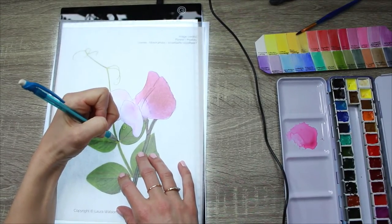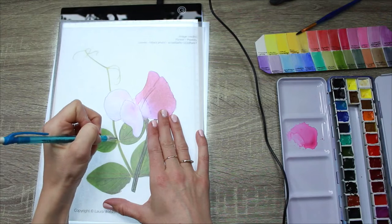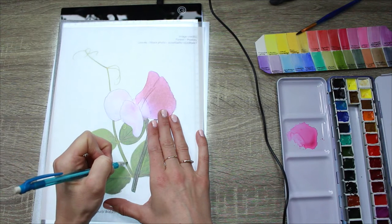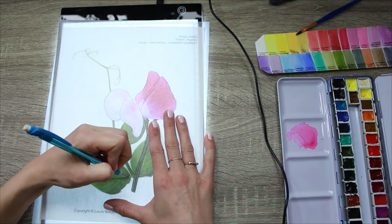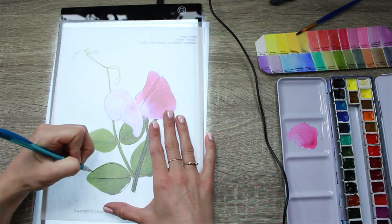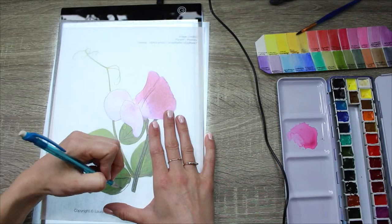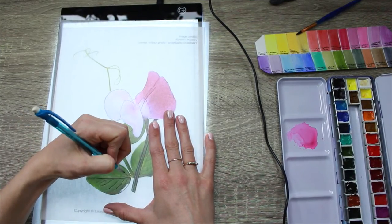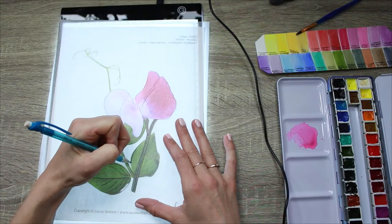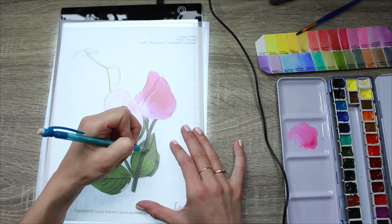I'm just indicating the very main veins on my tracing, and I'm taking care to trace and draw in the way the leaves connect to the stems carefully, so that will make for a more realistic drawing. There are some cutouts here from the leaves where the flowers were overlapping that I Photoshopped out, so I'm just creating an entire edge there. There's also a bit of a leaf fold over and I'm ignoring that and just drawing this leaf in its entirety.